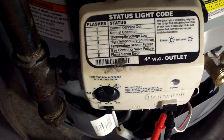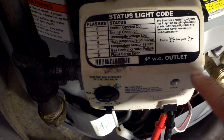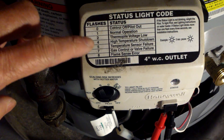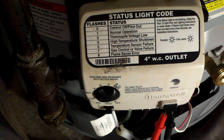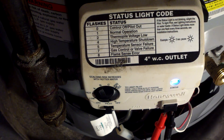This indicates to the gas valve that everything is working. Modern water heaters and boilers have a control panel that tells you what's wrong when the system malfunctions. Zero means pilot is out, one is normal, two is thermopile voltage low, three means the thermopile is working, four is high temperature shutdown, five is temperature sensor failure, seven is gas control valve malfunctioning, and eight is flame sensor error.